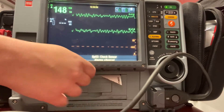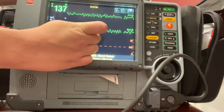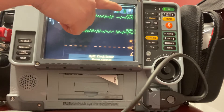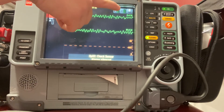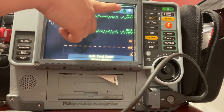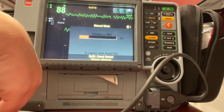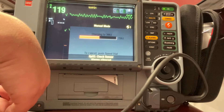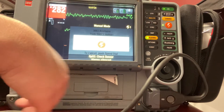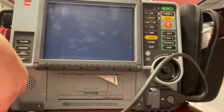With the LifePak 15 — our LifePak 12s do not do this — it's automatically going to stack my shocks. As you can see up here in the corner, it's already changed from 200 to 300. So all I have to do again is go ahead and hit charge, and it's going to charge up to that 300. Now we're clear, we're all clear. Go ahead and hit the shock button. Resume CPR.